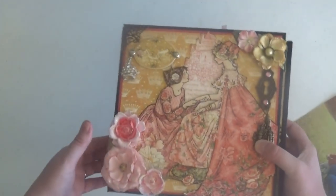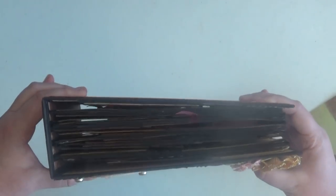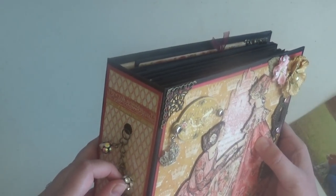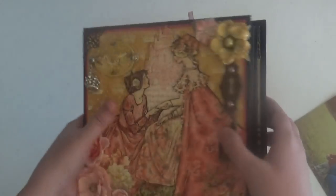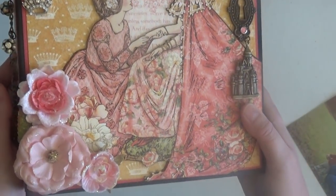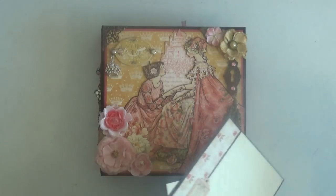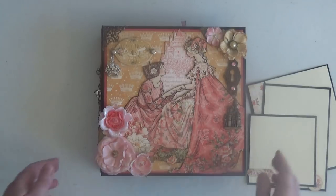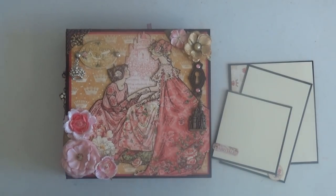That is my Princess album using the new Graphic 45 Princess collection. I was so happy with how this came out and I really hope you guys love this album and want to make it along with me. The tutorials will be linked below. Here's the spine, the back, and the cover with that gorgeous image from the signature sheet — I just love this paper collection. I hope you enjoyed this walkthrough, and if you have any questions just leave a comment — I'd be happy to help. Thank you so much for watching and have a wonderful day!